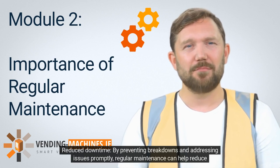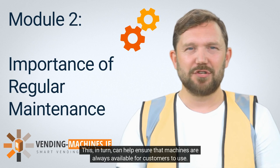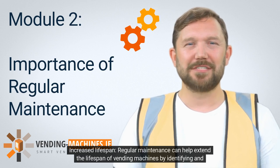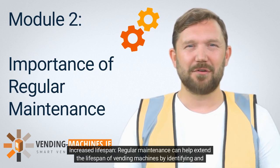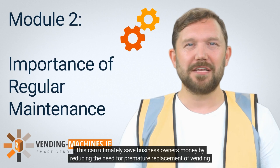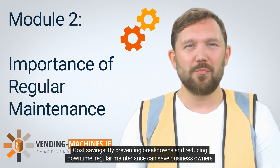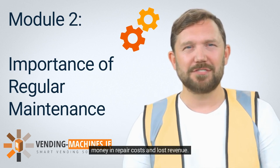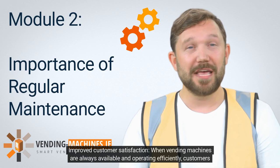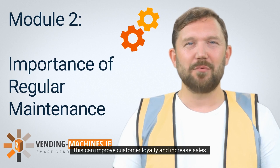By preventing breakdowns and addressing issues promptly, regular maintenance can help reduce vending machine downtime, ensuring machines are always available for customers. Regular maintenance can also extend the lifespan of vending machines by identifying and addressing minor issues early, ultimately saving business owners money by reducing the need for premature replacement. By preventing breakdowns and reducing downtime, regular maintenance saves money in repair costs and lost revenue. When vending machines are always available and operating efficiently, customers are more likely to be satisfied, improving customer loyalty and increasing sales.